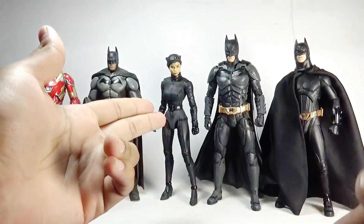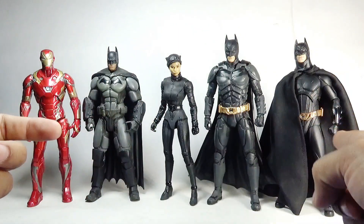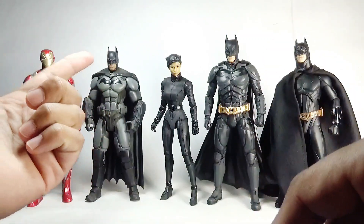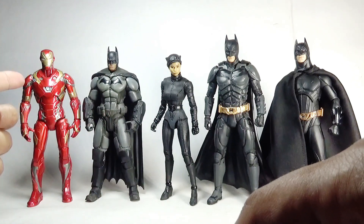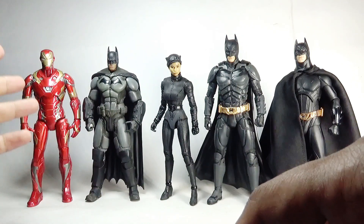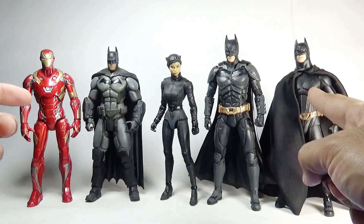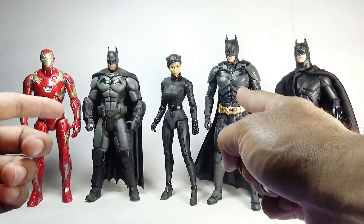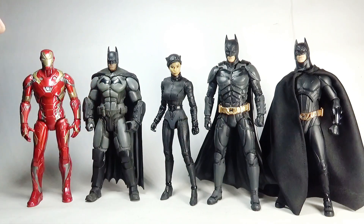One more comparison: here is the 2022 Catwoman side by side with Batman from Batman Begins, Batman from the Dark Knight trilogy, Batman from Arkham Origins, and Marvel Select Iron Man from Captain America: Civil War — all in 7-inch scale. The Batman Begins figure was made by NECA, the Dark Knight Batman by McFarlane Toys, the Arkham Origins Batman by DC Direct or DC Collectibles, and Iron Man by Diamond Select Toys.